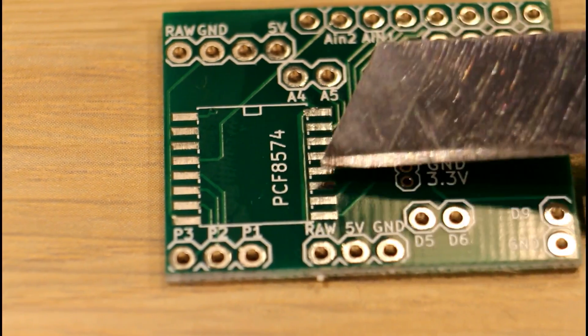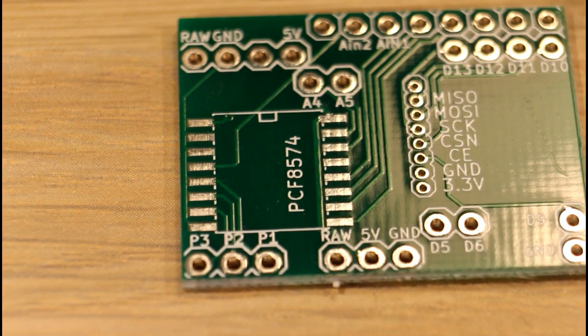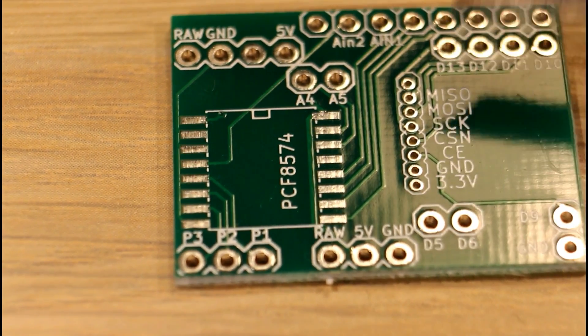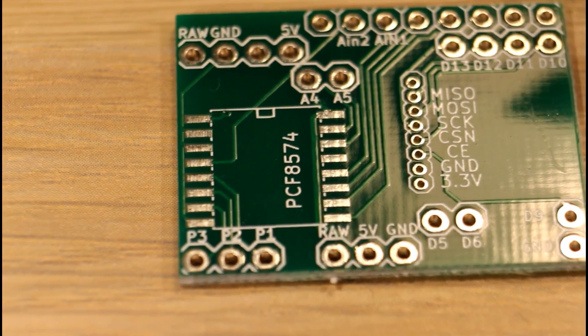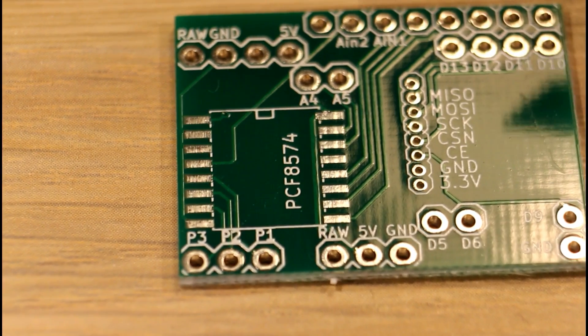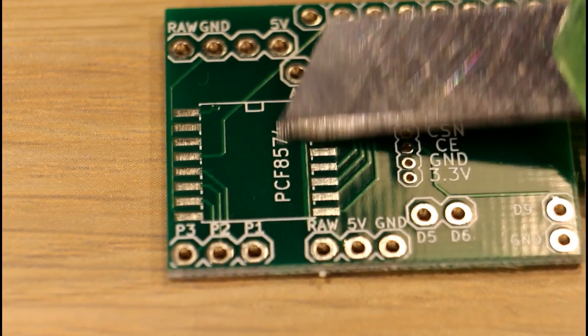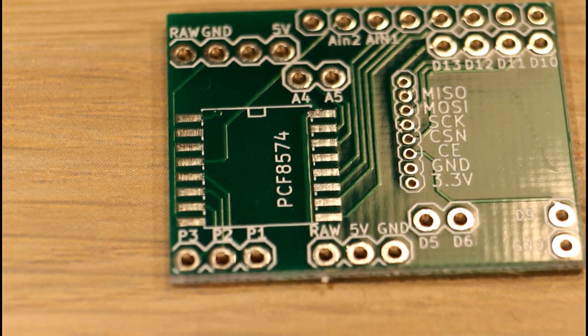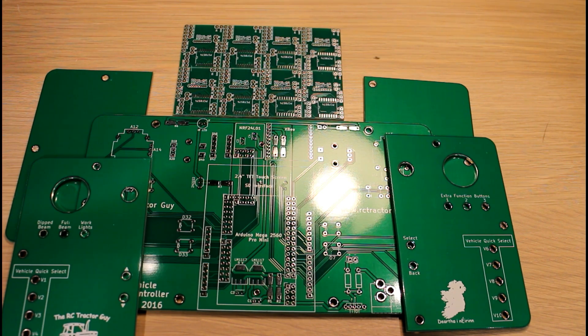I have a little PCF8574 chip here — it's an I2C expansion chip for the Pro Mini that gives eight extra outputs. I got that idea from a build on the RC Tractor Guy forum: a John Deere 9560R build by Tomek, who had four N20 motors in his John Deere 6920 and used this chip to expand the outputs. I decided to include it in my design as well. I ordered those chips a while ago and haven't received them yet, so until they arrive I can't fully test the board.